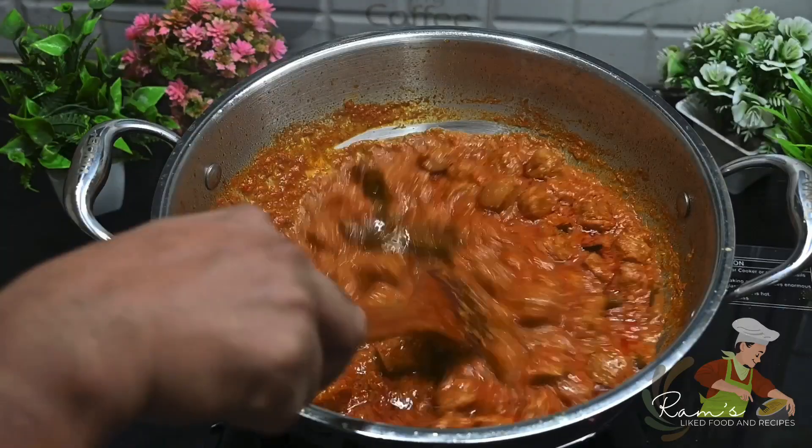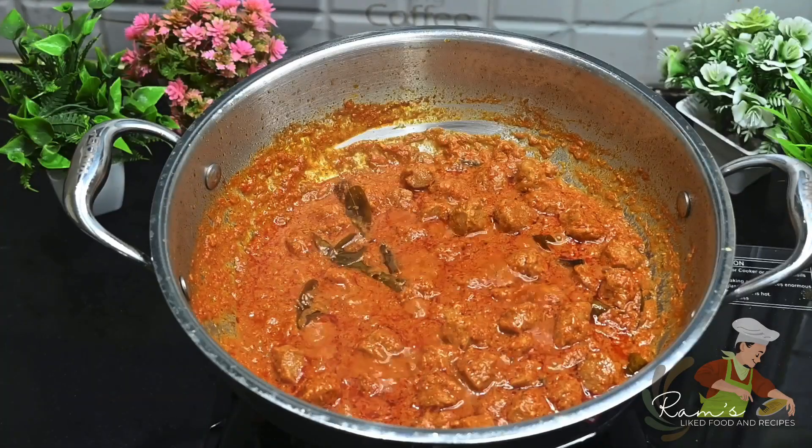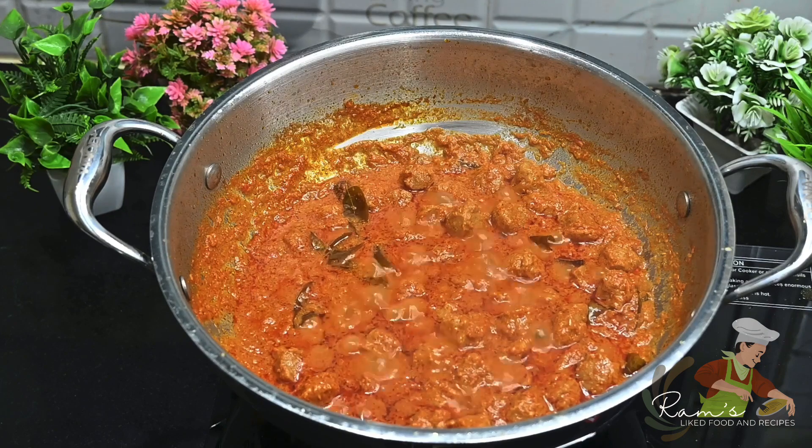Hello Food Lovers! Today, I am going to give you a good recipe. This is a meal maker masala curry.